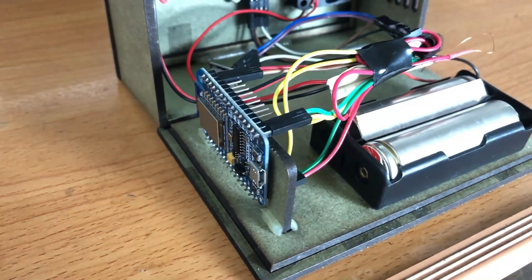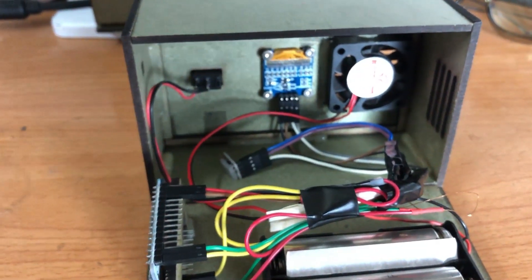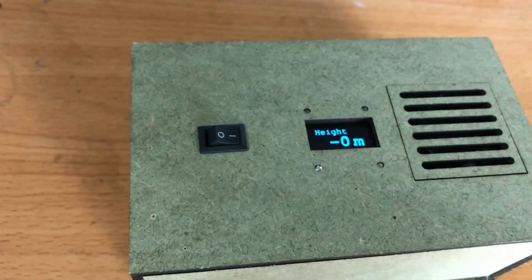Hello, this gadget can measure the height. I made this for an ESP board. Everything is packed in a wooden box, ready for usage. In front of the box, the OLED LCD will display the result of the height.